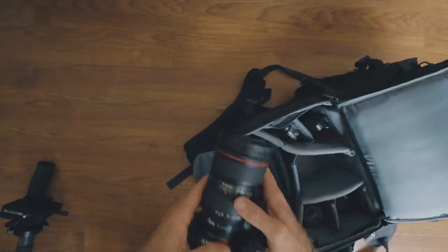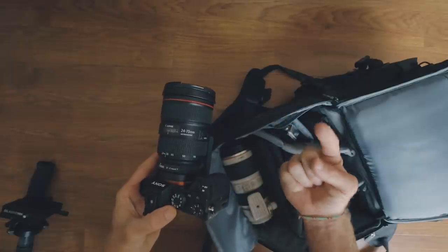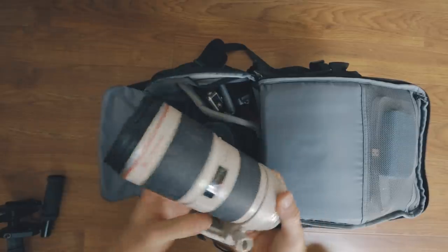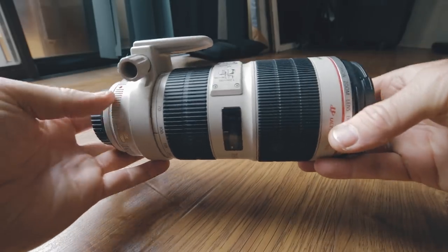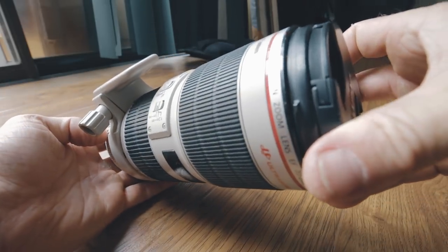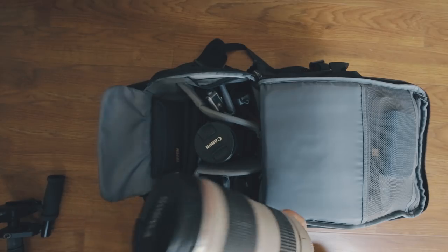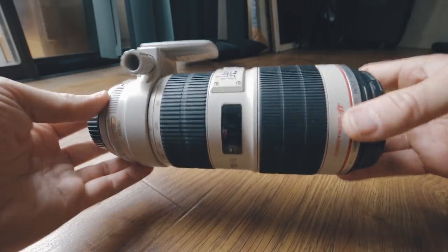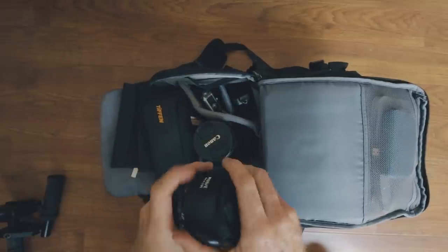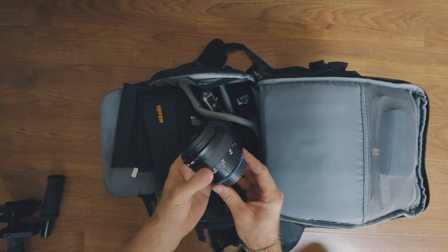I don't have that 16-35mm lens in my bag right now because it's actually the lens being used to shoot this video. Moving on, the next lens I have is the Canon 70-200mm f/2.8. This one is great for those long zoomed-in shots, doing crash zooms, getting really in there — really high quality piece of equipment with image stabilization. Love this lens.